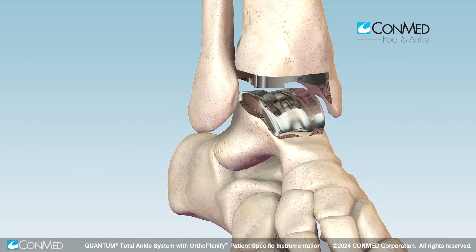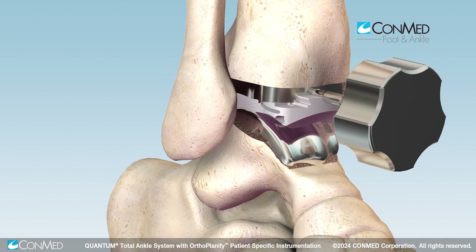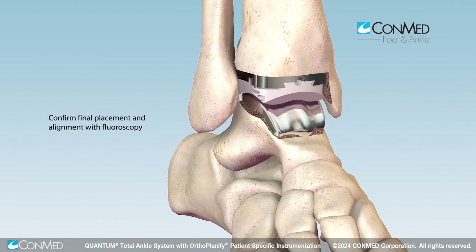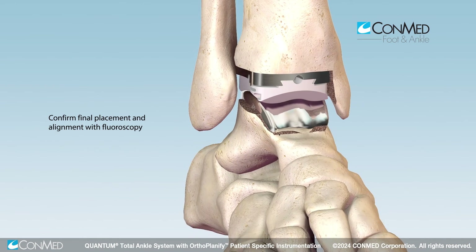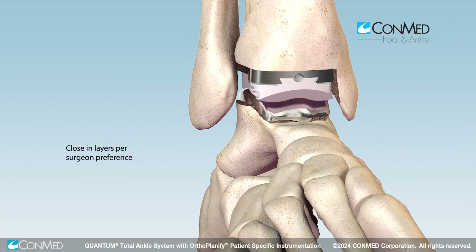Remove the insert trial upon confirmation. Manually assemble the final tibial insert into the dovetail of the tibial implant, advancing the insert until fully engaged and locked in place. The scroll wheel may also be used to advance the insert into the tibial implant. Close the surgical site by preferred methods.